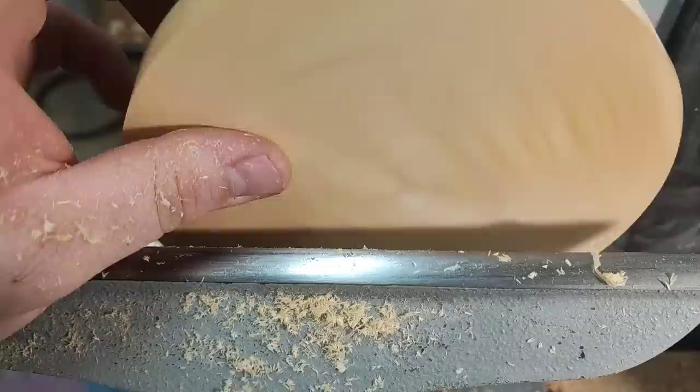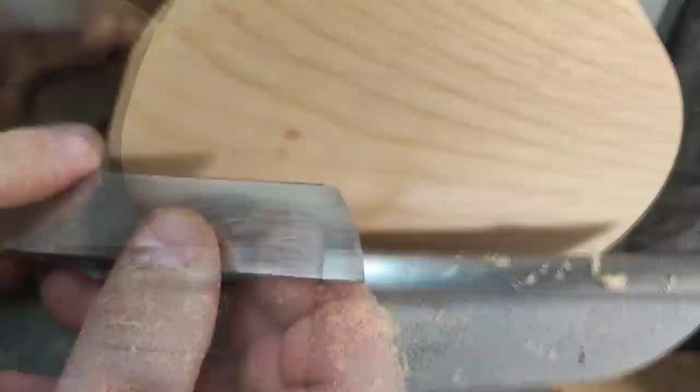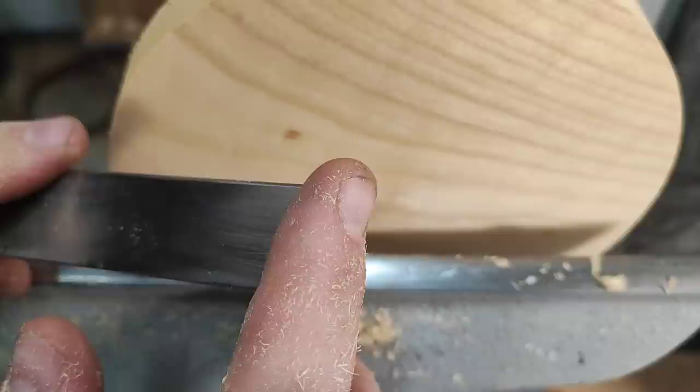You can see it's a little bit of an improvement, but not by much. Still, you can see it's a little bit less picked-up grain. This will be sanded away pretty quickly.